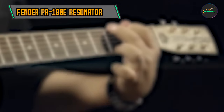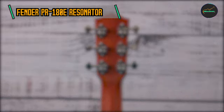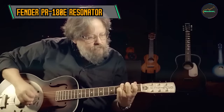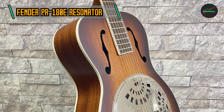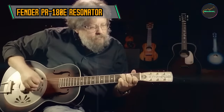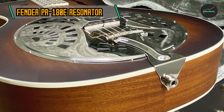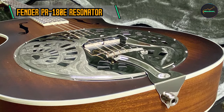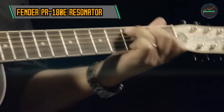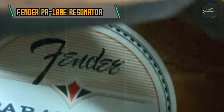The guitar features a comfortable C-shaped neck profile, making it accessible to players of various skill levels. Whether you're a seasoned professional or a beginner, the PR-180E provides a smooth and enjoyable playing experience. True to Fender's heritage, it features a vintage-style Fender headstock, adding a touch of classic aesthetics. The resonator is also available in an elegant sunburst finish, enhancing its visual appeal and making it as pleasing to the eye as it is to the ear.